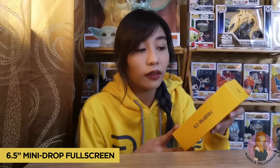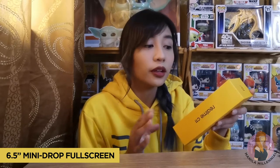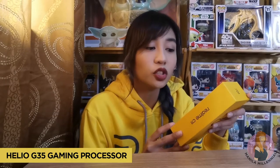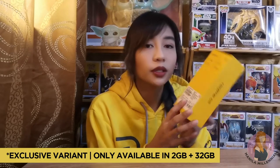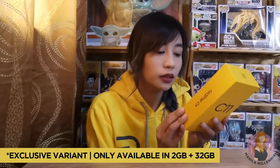Here at the back of the box, you'll see that it has a 5,000 mAh battery, a 6.5-inch mini-drop fullscreen, 13 megapixels of AI dual camera, and a Helio G35 gaming processor. This version is a 3GB plus 32GB variant. I've actually unboxed this already and have been using it for a few days, so for you to see what's inside, here's a clip.